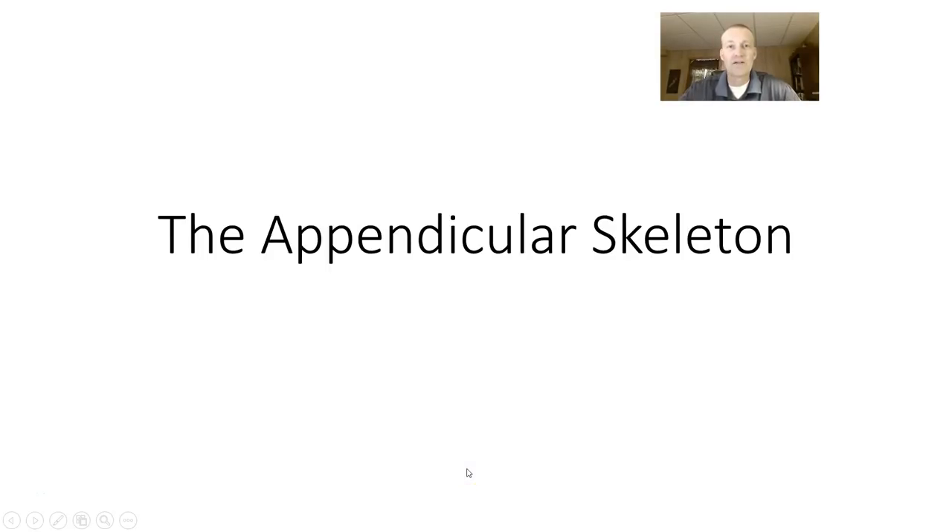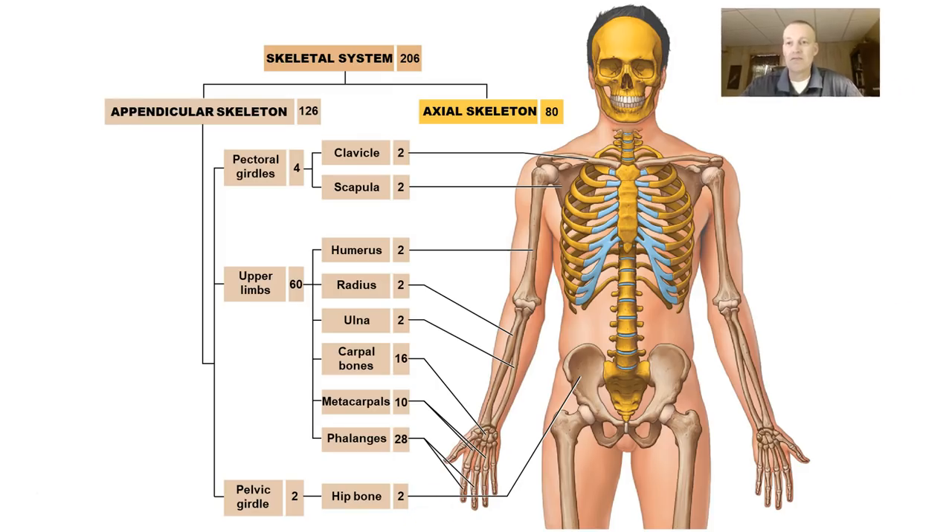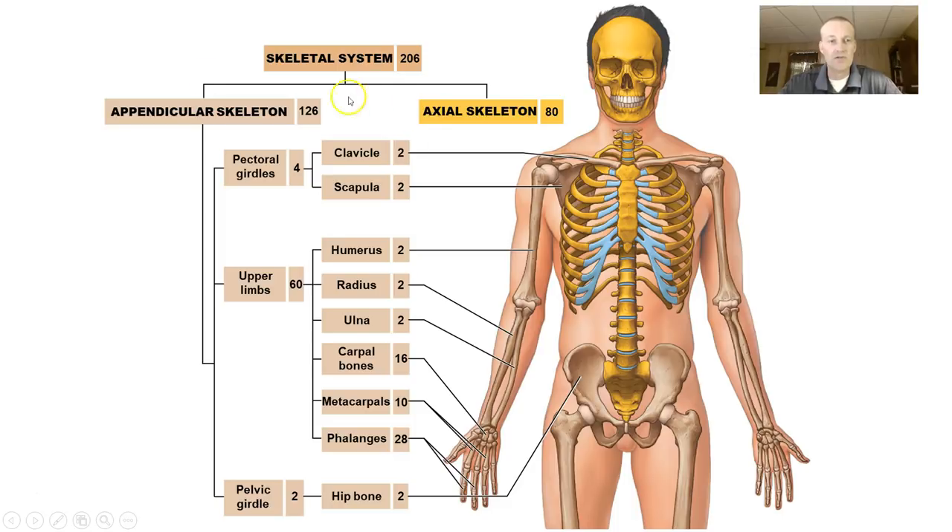Hello and welcome back. In this particular lecture, we're going to talk about the appendicular skeleton. This is a skeleton that hangs off the axial skeleton. The appendicular skeleton is going to be made of somewhere around 126 bones out of the 206 that make up the human skeleton.